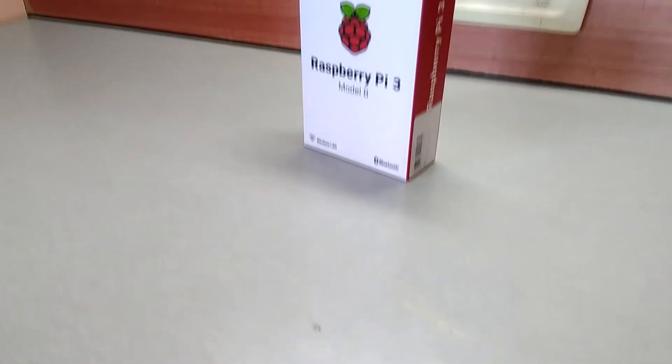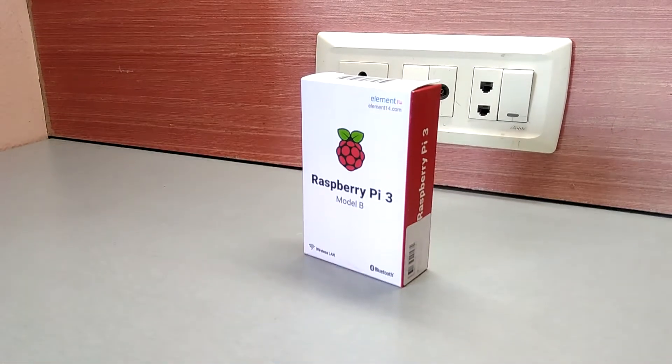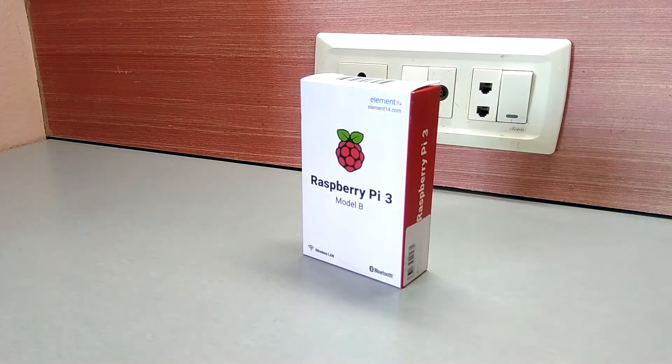In this video, we are going to unbox the Raspberry Pi and see how to install Kali Linux on it. So let's get started.